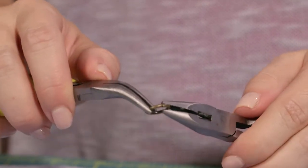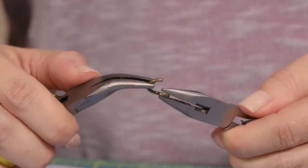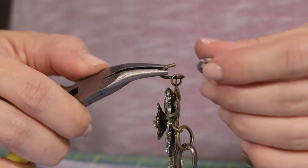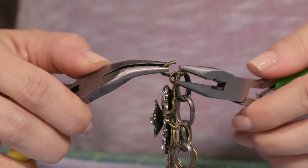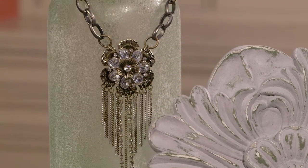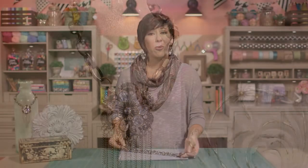Do the same thing to the other side. Open a 12-millimeter jump ring, add the pendant and the chain, close up your jump ring, and voilà! You now have this one-of-a-kind metal flower pendant necklace. You could make one for yourself, for a bridesmaid's gift, or for any special occasion. Get creative — you may just surprise yourself.